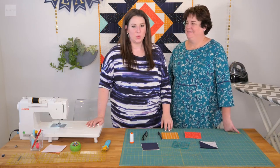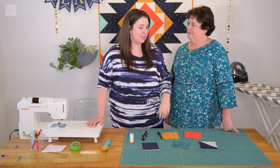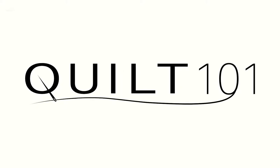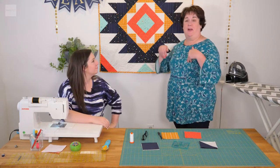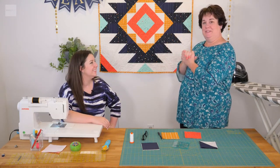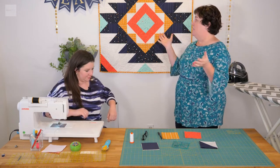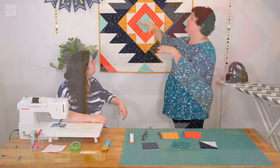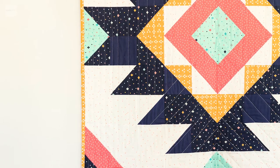Welcome to this episode on Quilt 101. Today we are going to be talking about our Aztec quilt and the skills you need in order to make that happen. Today's video is on our Aztec baby quilt. It's one of our favorites. We love this one, and it also turns into a lap quilt — the lap quilt is just going to be extended.